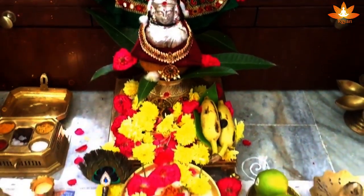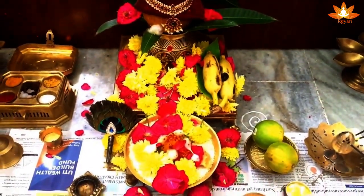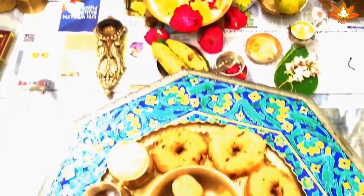After worshipping with slokas, decorate the God with flowers and offer incense sticks, followed by Naivedyam or Prasadam.